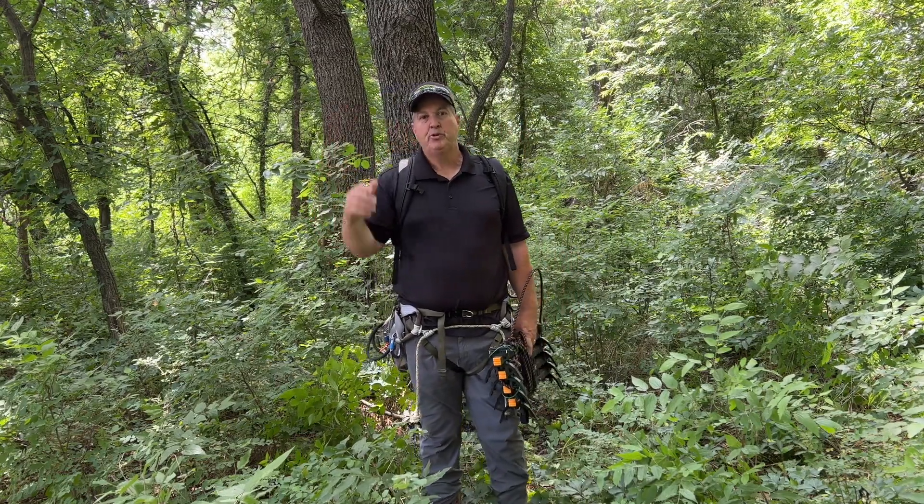In 12 minutes you're up the tree and hunting. There are a couple of components that you need for saddle hunting and we're going to go through all of those.